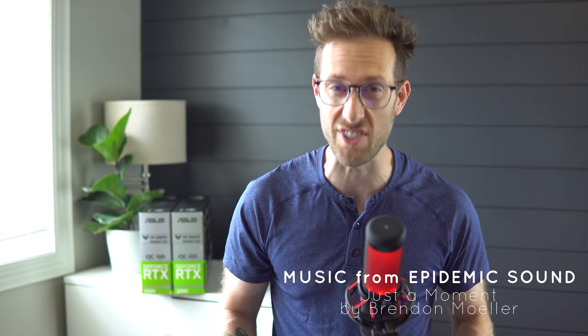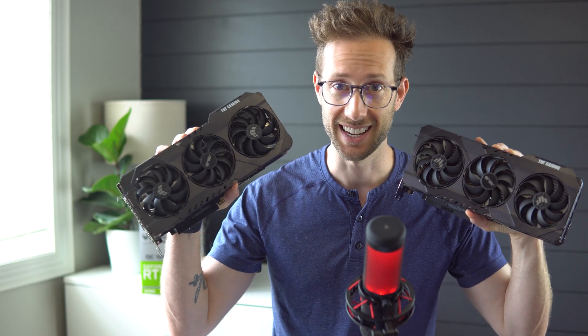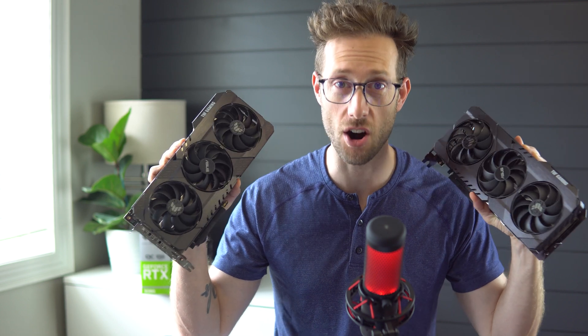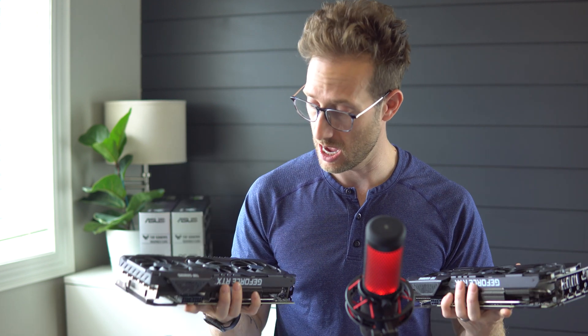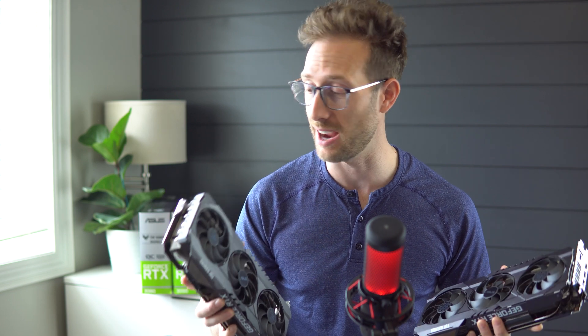First, let's compare the physical differences. They are absolutely identical in size — same 8-to-8-pin ports. Literally the exact same card, other than the fact that the 3090 has an NVLink port so you can couple them together.